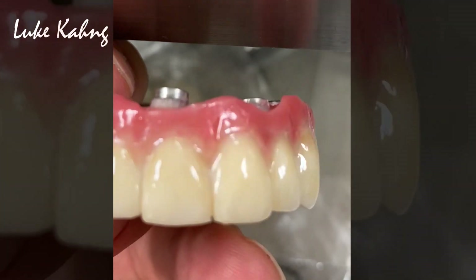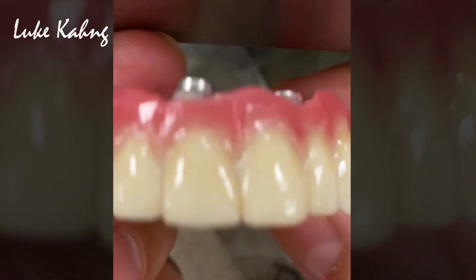Okay. Now I can do curing. Okay, now I can do curing.